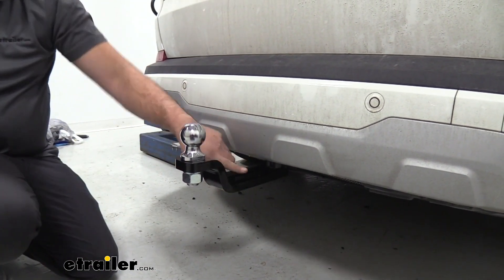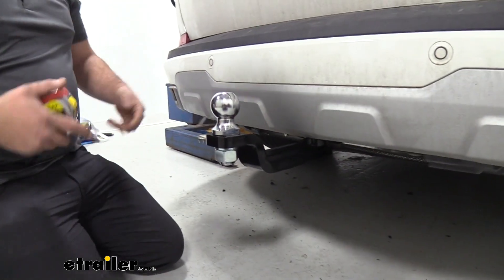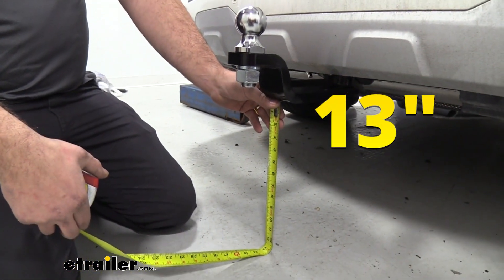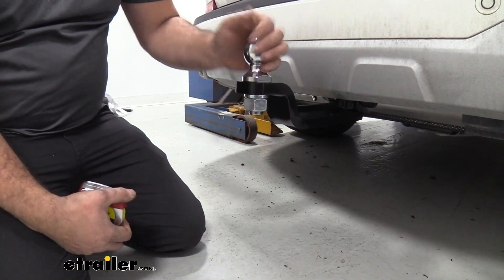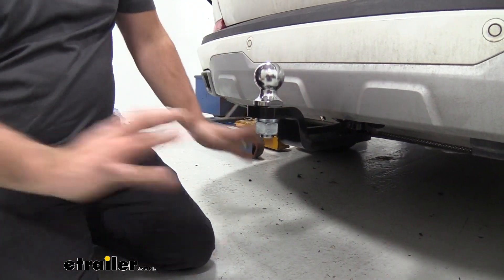Something nice here is you have a slight raise on your shank, so you're actually going to gain a little bit of ground clearance — we're at 13 inches from the bottom. You really shouldn't have any more issue than the other one, and generally your trailer is not going to be hanging down low like an accessory. So you shouldn't have to worry too much overall with your ground clearance.